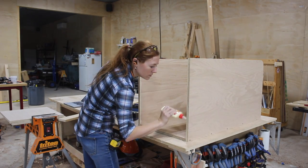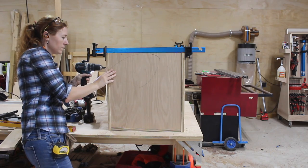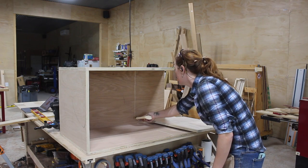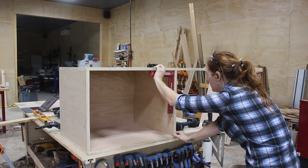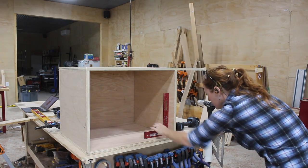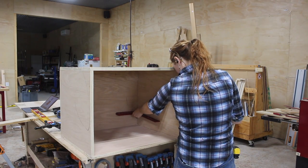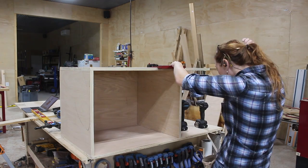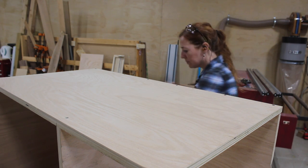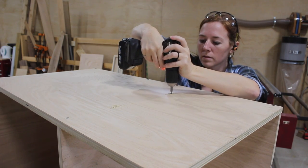Next I flipped it on its back and attached the bottom — I am using Titebond Original for this entire project. Next I attached the shelf in the same manner: I measured where it needed to go, then made marks on the front and back on both side pieces. Before securing it with screws I used a square to make sure everything looked good. Once I had the two front corners pinned I drew a line down the center of the plywood shelf so I could pre-drill and screw the back of the shelf into place.